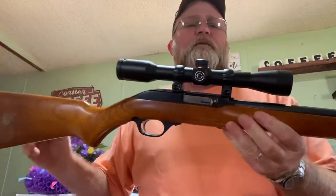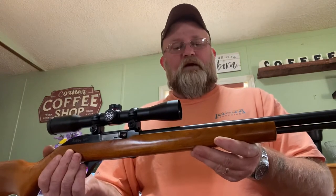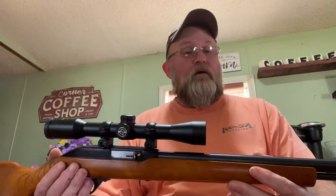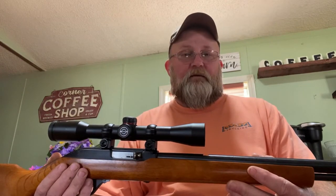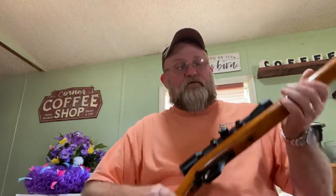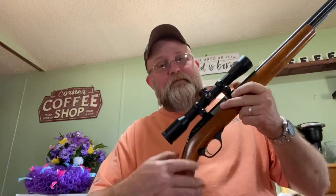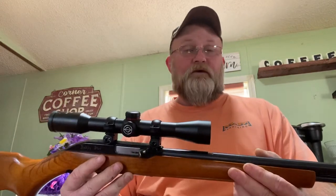It's a JM Marlin made in North Haven, Connecticut. The gun is a 22 long rifle only — will not shoot shorts or anything like that through the tube. You can manually put a short in one at a time and it may eject it, but it won't feed it. It says 22 LR only and that's what I would shoot.